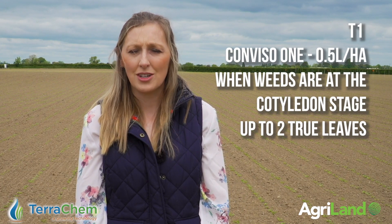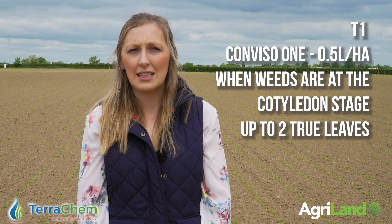The recommendation for Conviso 1 application is at 0.5 litres per hectare and is applied when the weeds are at cotyledon stage.